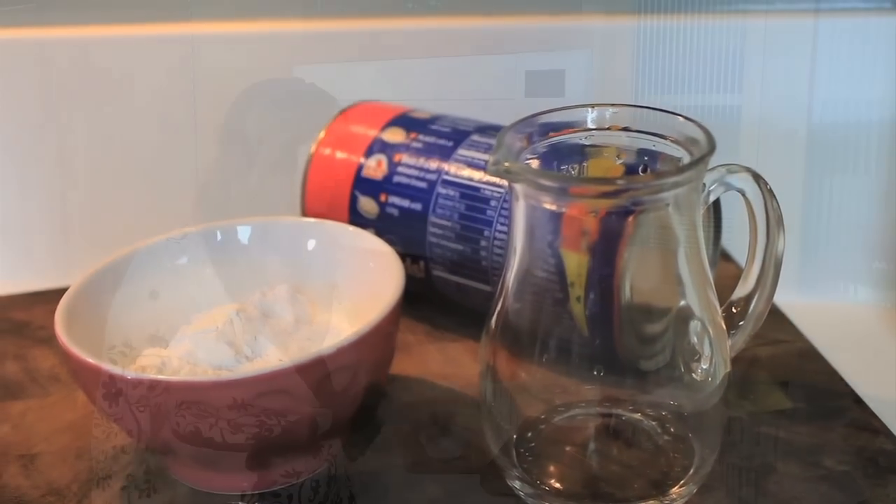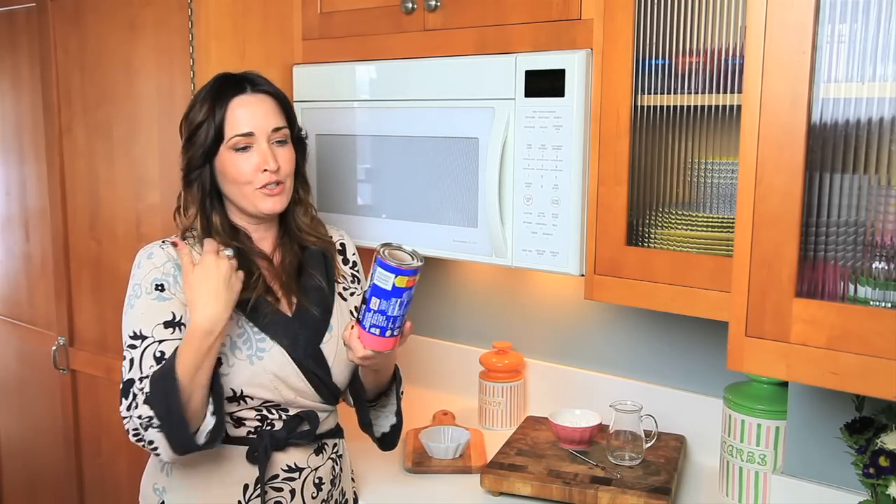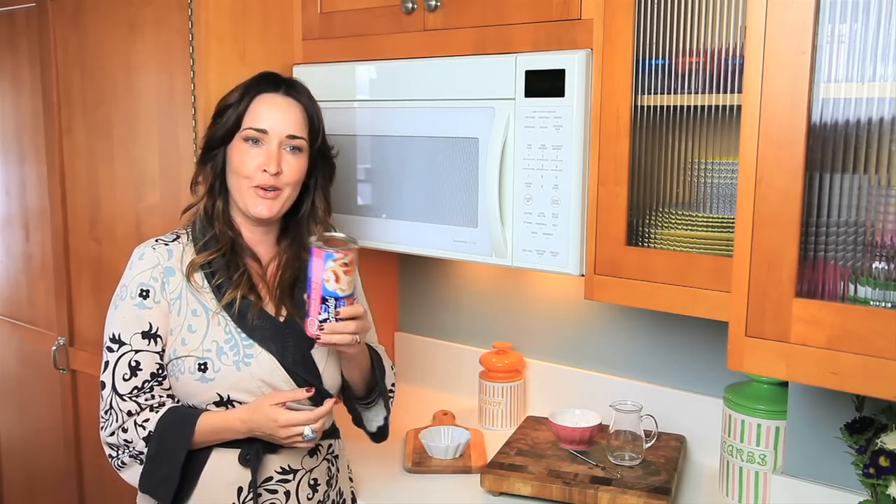Welcome back to Jamie's Lazy Late Night Cooking Corner. Today we are going to make cinnamon rolls in our microwave. So you have a tube of cinnamon rolls, and I was just hoping that I could make cinnamon rolls even easier — which it turns out you can make them in the microwave. So I'm going to show you how.